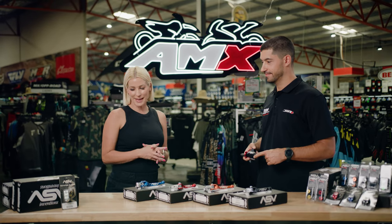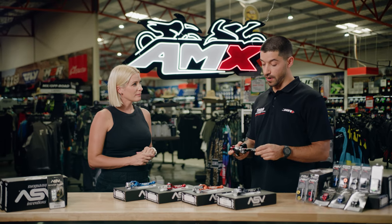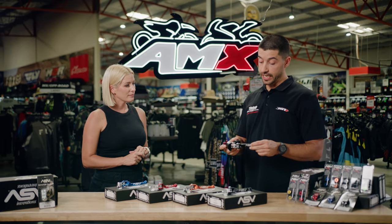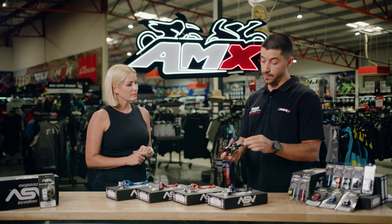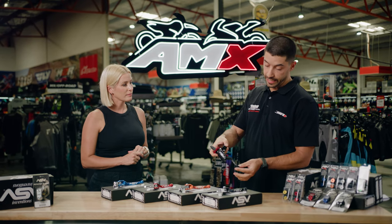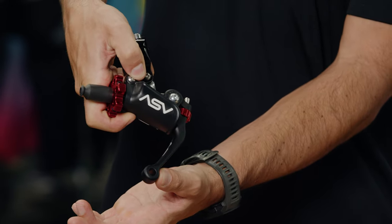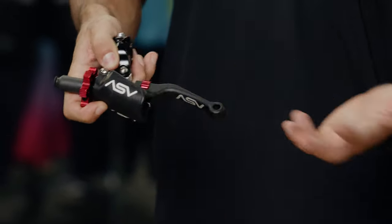I notice it says on the box 'unbreakable lever' — what makes it unbreakable? What sets this apart from a standard lever is that it's got a spring mechanism and pivot. So if you were to hit the deck or have a slow speed crash when the bike hits the floor, rather than the lever snapping, it folds back, and when you pick the bike back up it snaps back into place and you can carry on with your day.